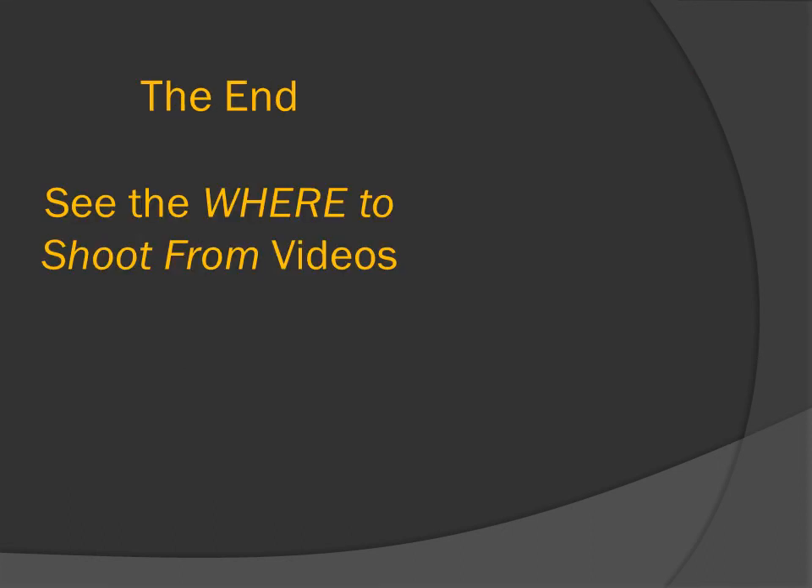The end. Please see the where-to-shoot-from videos for baseball and softball next.